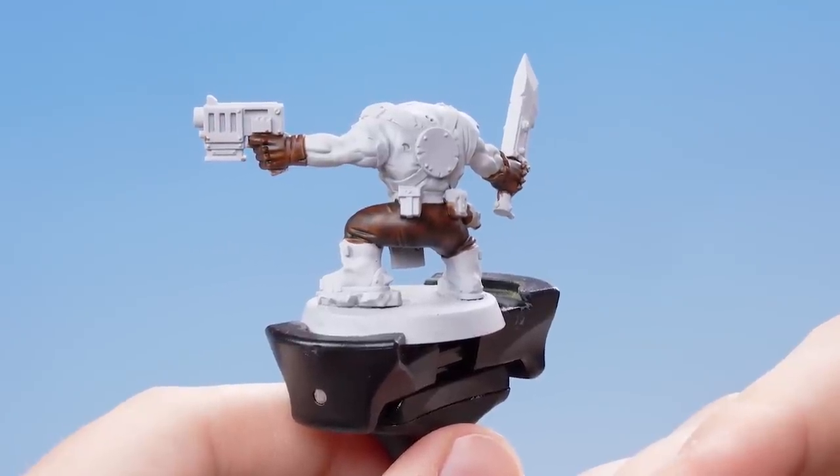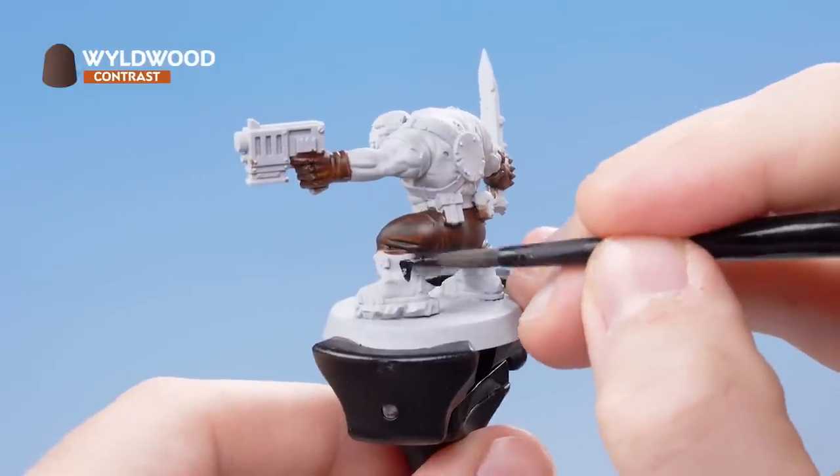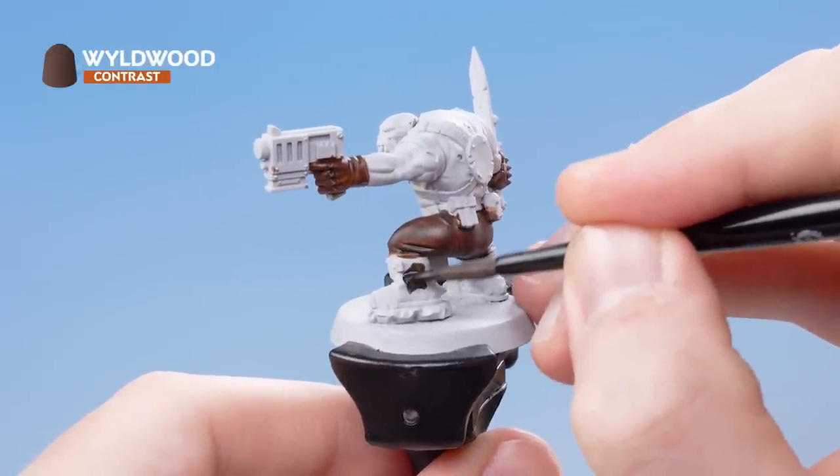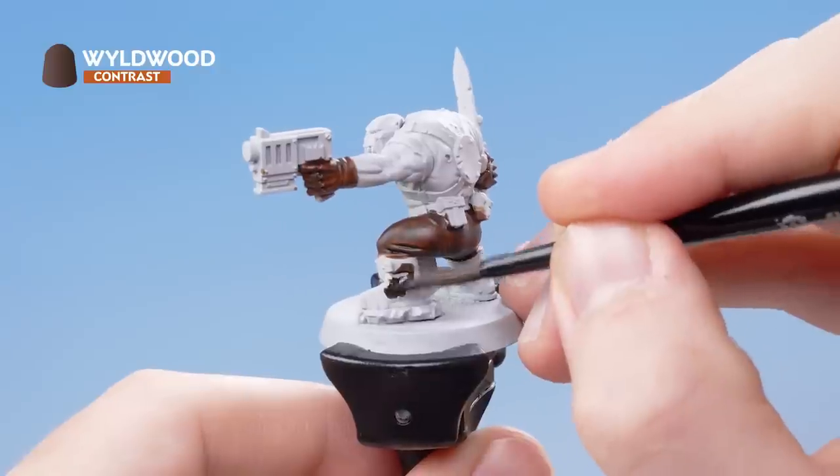With that section complete, you can see the trousers and gloves have been picked out. We now need to move on to Wildwood in order to pick out the rest of the leather details — the boots and all the straps and pouches on the model.